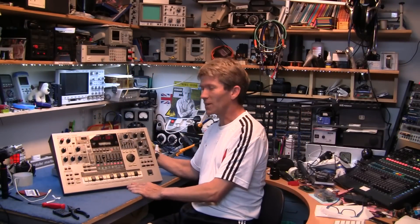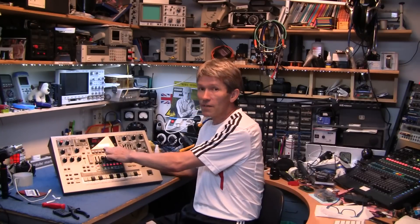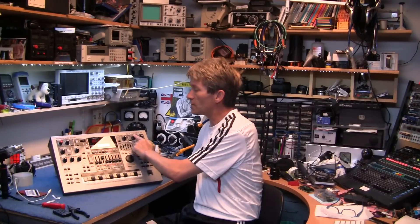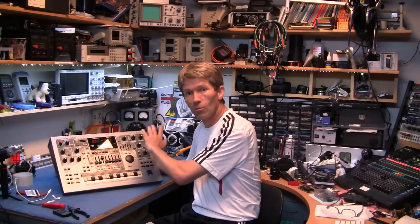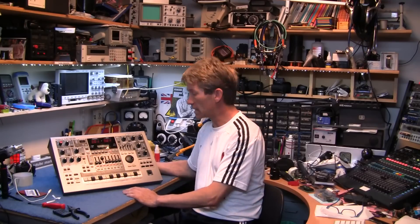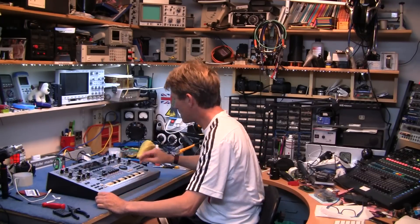There you go — looks like a brand spanking new one again, doesn't it? Well, nearly. The display is perfectly readable now thanks to that steam iron, and the cutoff and the arpeggiator buttons are working absolutely fine. All cleaned up, looks nice again. If you found that useful, please give us a thumbs up and please subscribe. Thanks very much for watching. All the best, bye bye.